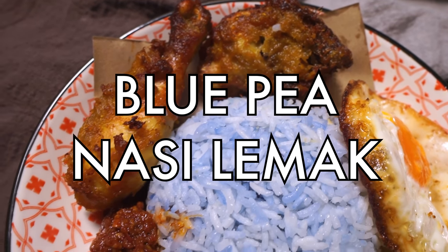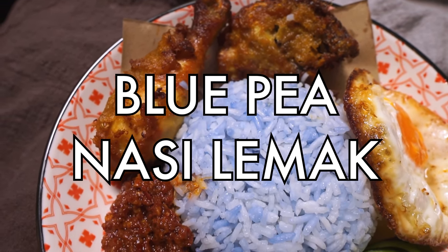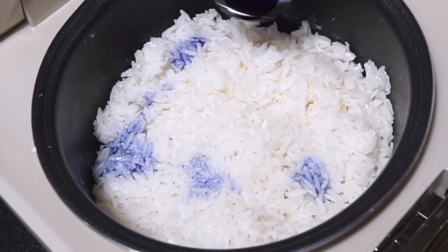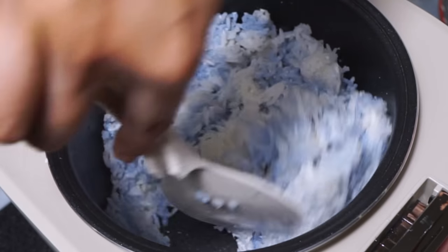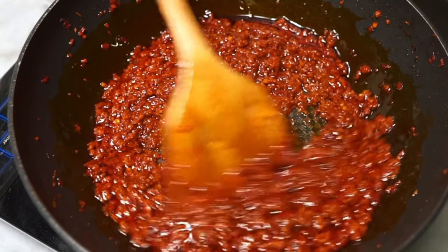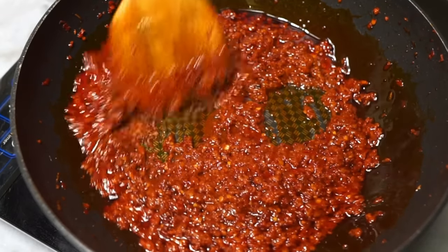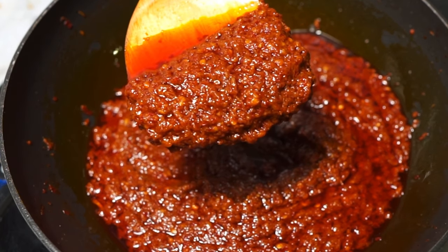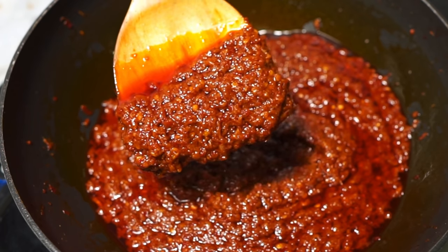This is nasi lemak, a favorite dish here in Singapore and Malaysia. Look at how aesthetic this version is with the pretty specks of blue — and this is all natural. Nasi lemak is always served with a delicious spicy sweet sambal, and I'm going to be showing you the best recipe for it right here, so let's do this.